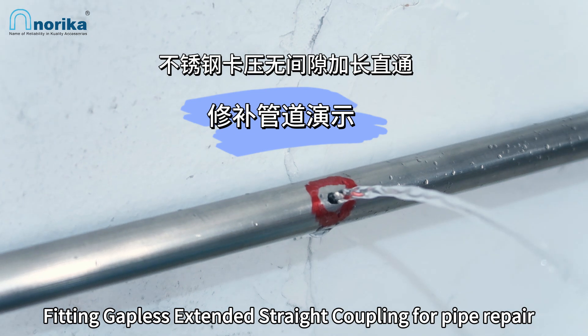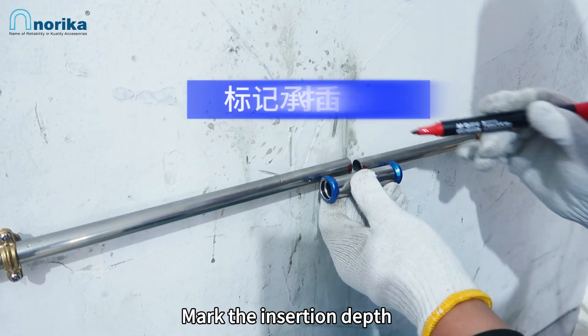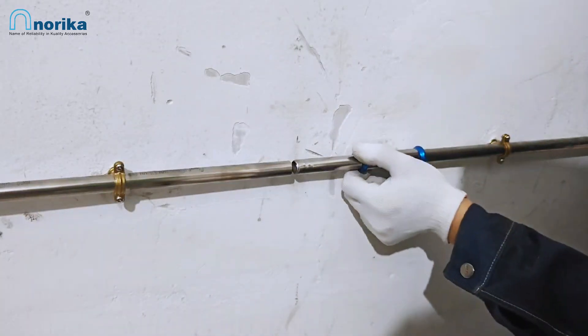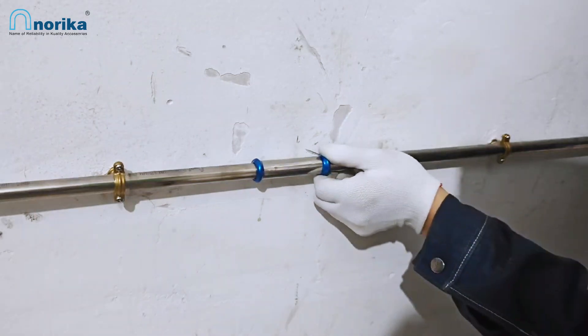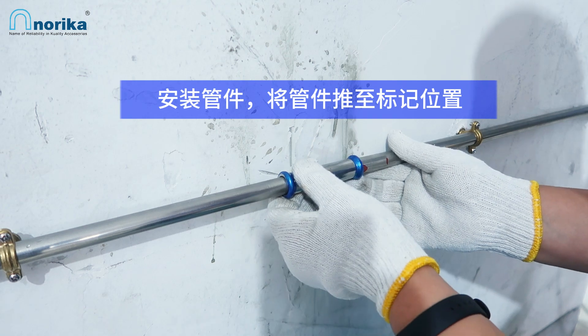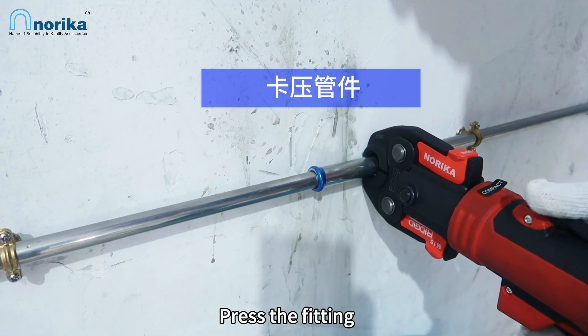Demonstration of using the stainless steel press fitting gapless extended straight coupling for pipe repair: cut the pipe, mark the insertion depth, install the fitting by pushing it to the mark position, then press the fitting.